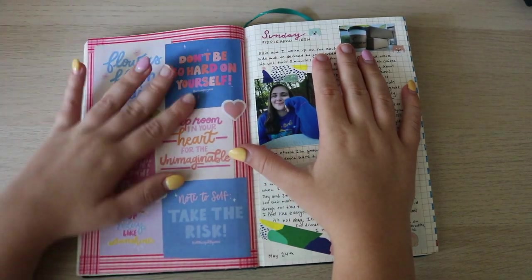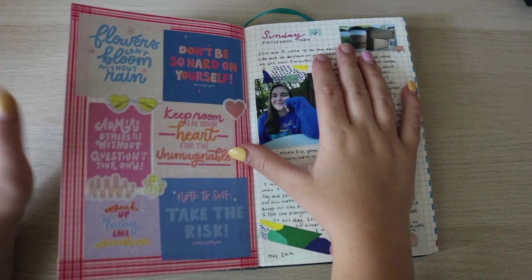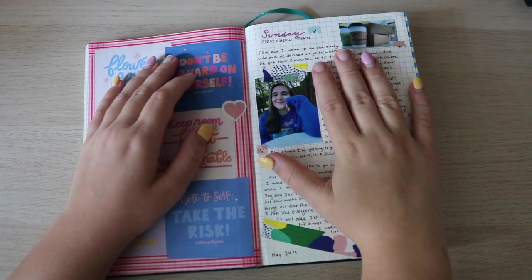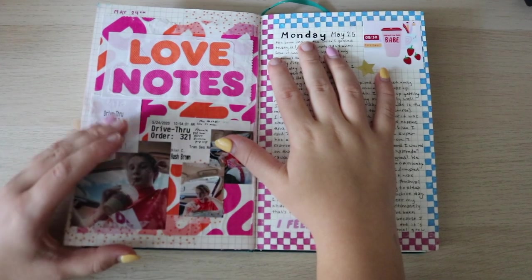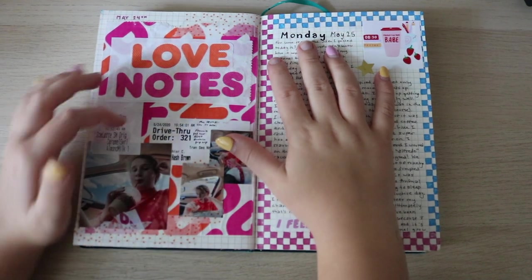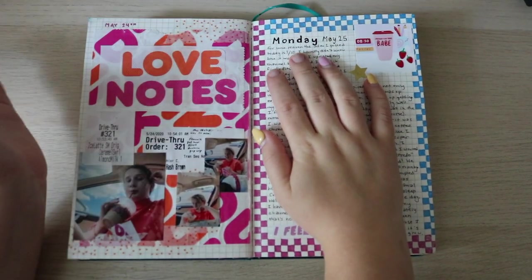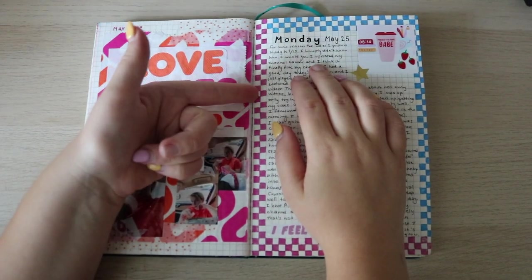I used YouTube and summer videos, and did a spread of fun quotes — all 'All Things Lilliane' illustrations and stuff. I love her shop and Instagram, she really inspires me. Then a random day — I love when I include pictures. Here I went to Dunkin' and inserted pictures of myself. I love it when people put pictures of themselves in their own journal, because a journal is for you — you're the one looking back at it.